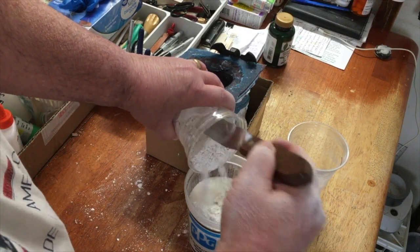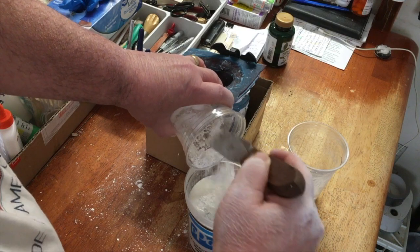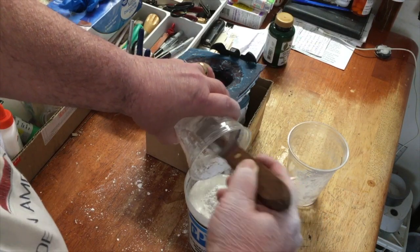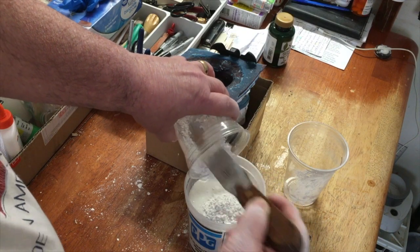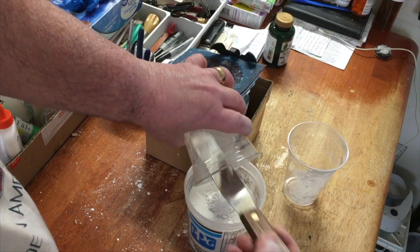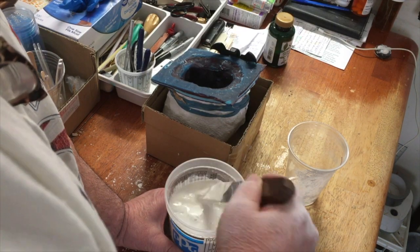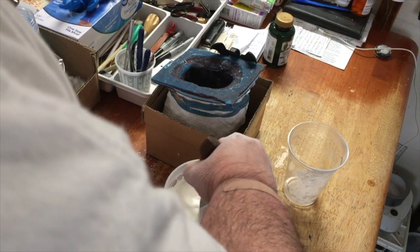Put that in as well. You want to get a creamy consistency with this — like cream of wheat consistency. As soon as you stir this you're going to get activation, so stir it and get all the lumps out, squeeze them to the side. That's why I use a metal spatula.